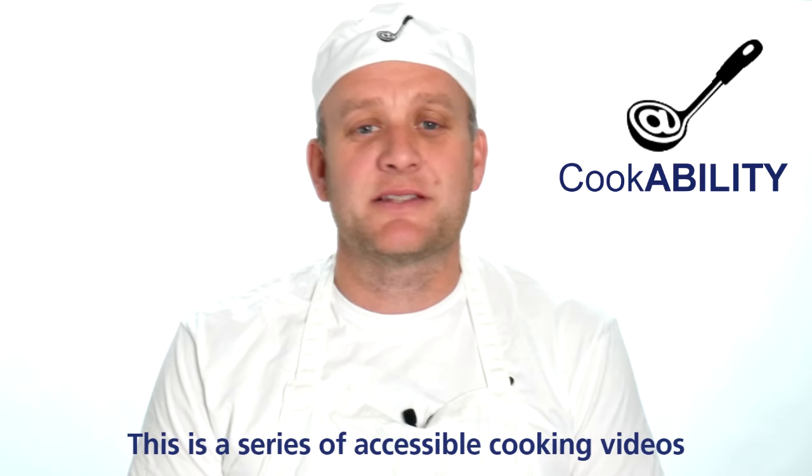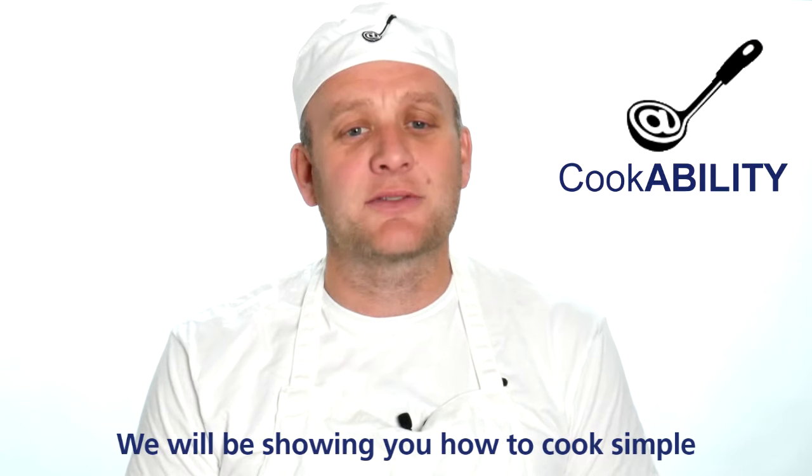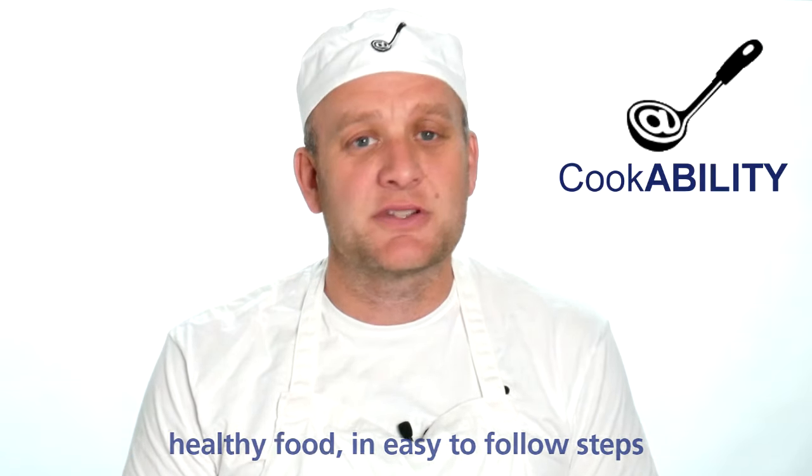Welcome to Cookability. This is a series of accessible cooking videos for people of all abilities. We will be showing you how to cook simple healthy food in easy to follow steps.